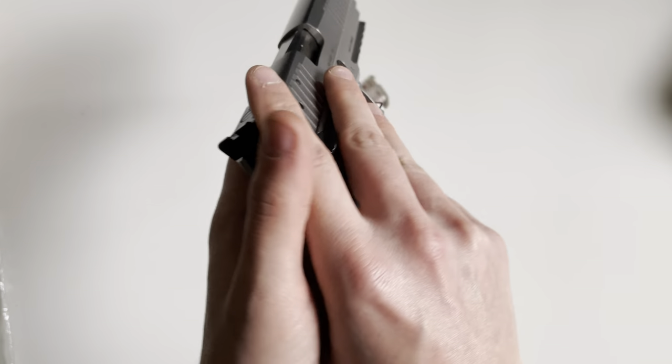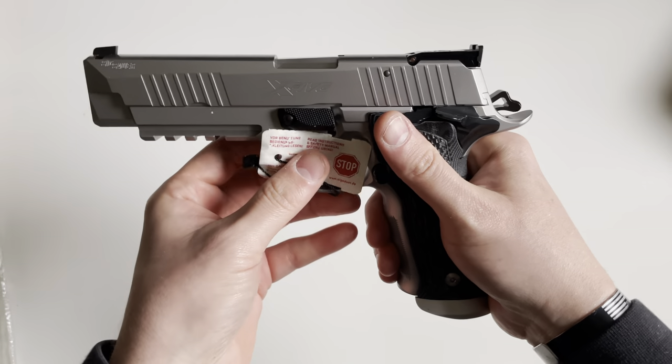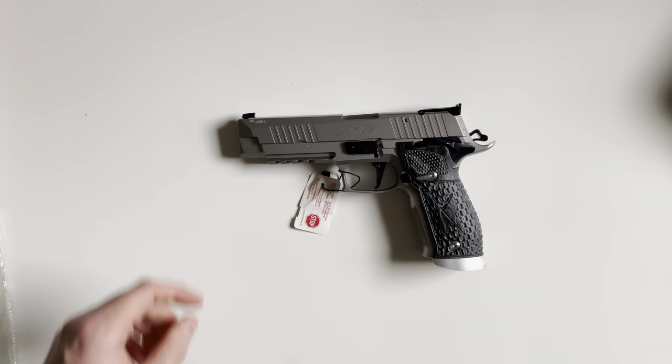If you guys have any questions on the P226 X5 Supermatch, drop a comment down below. Thank you for watching.